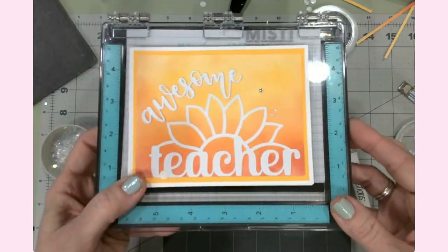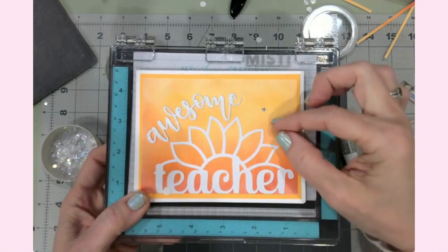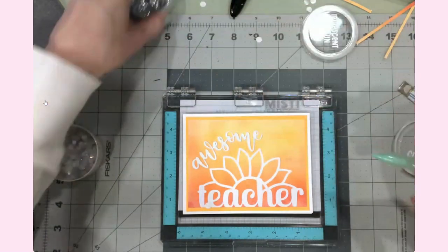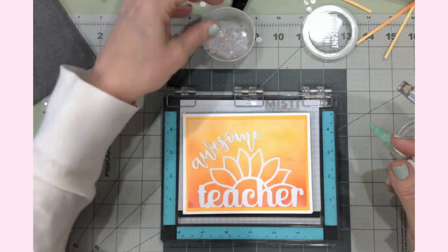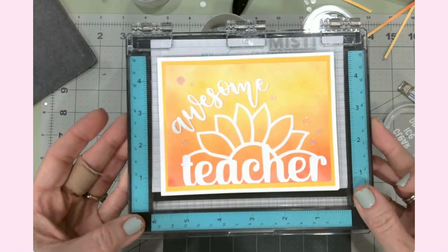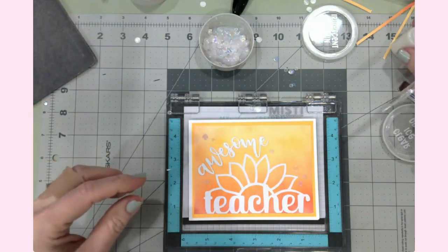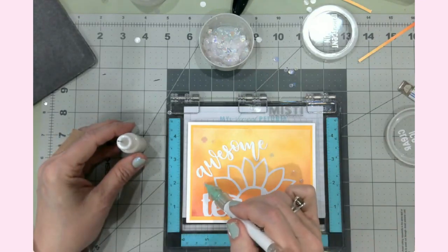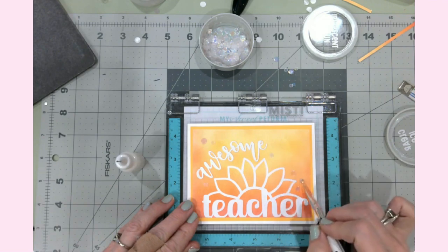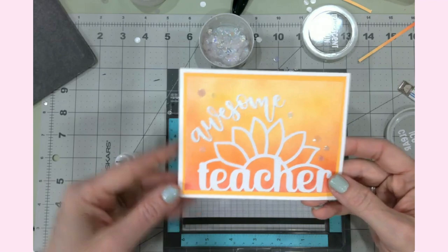For the fun finishing touches: I don't want to distract from the overall card, so instead of the chunkier sequins I'll just use a few of the small iridescent ones — you can see the background and it doesn't distract from the glitter of the word 'Awesome.' Adding a few with glue, picking them up with tweezers. That is so pretty — two cards down!